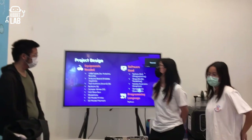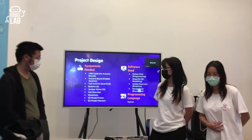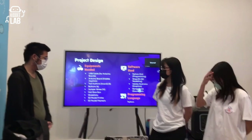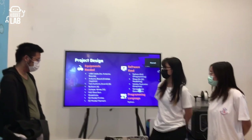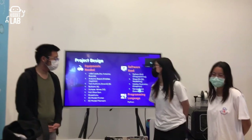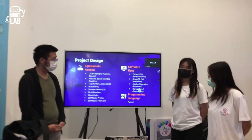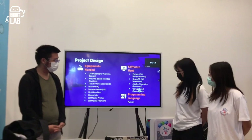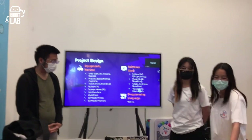For equipment, we used a USB cable, Arduino board, joystick, six tact buttons, button caps, 12 jumper wires, a hot glue gun with glue sticks, a 3D model printer, and 3D filament. For software, we used Python for programming, Shapr3D for 3D modeling, Adobe Illustrator for graphics, GarageBand for the soundtrack, and Python as the programming language.